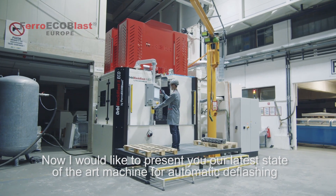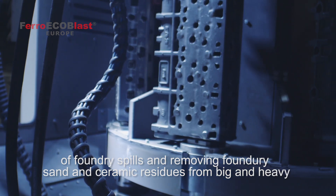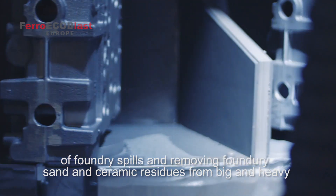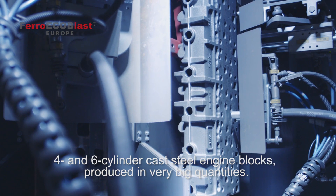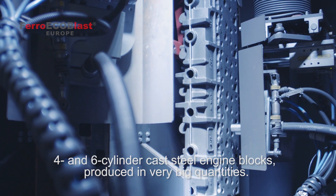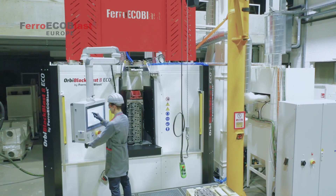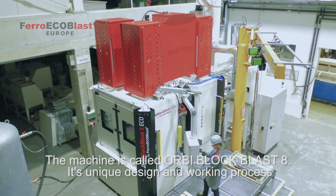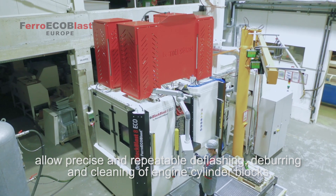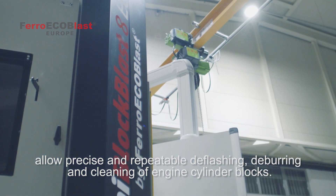Now I would like to present our latest state-of-the-art machine for automatic deflashing of foundry spills and removing foundry sand and ceramic residues from big and heavy 4 and 6 cylinder cast steel engine heads, produced in very large quantities. The machine is called Orbi Blockblast 8. Its unique design and working process allow precise and repeatable deflashing, deburring and cleaning of engine cylinder heads.